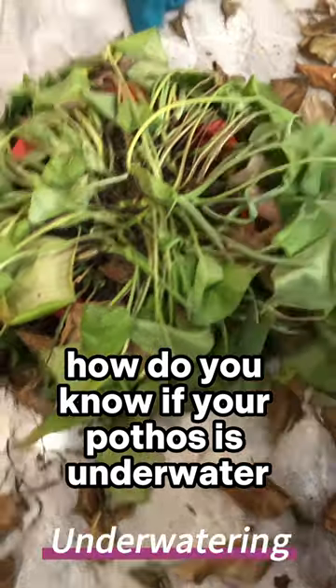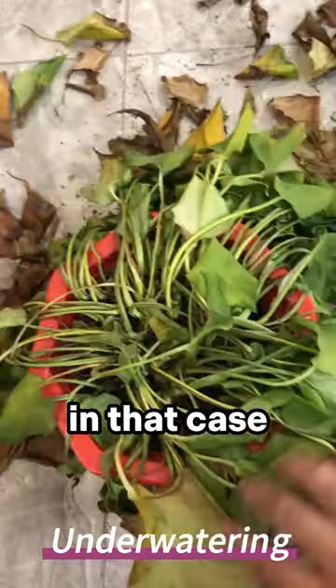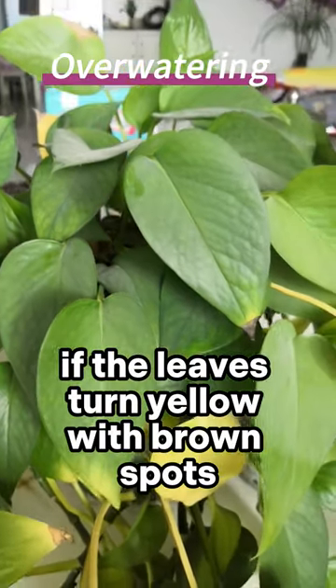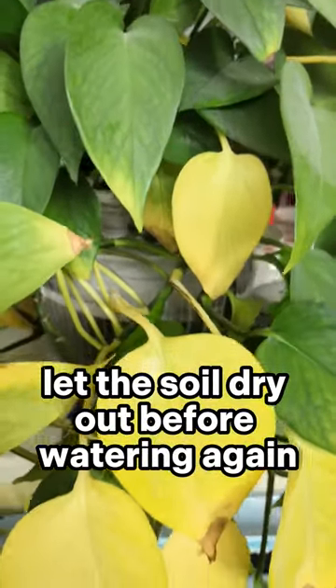How do you know if your pothos is underwatered? Look for droopy, wilted leaves. In that case, water thoroughly and adjust your watering schedule. On the other hand, if the leaves turn yellow with brown spots, you might be over-watering. Let the soil dry out before watering again.